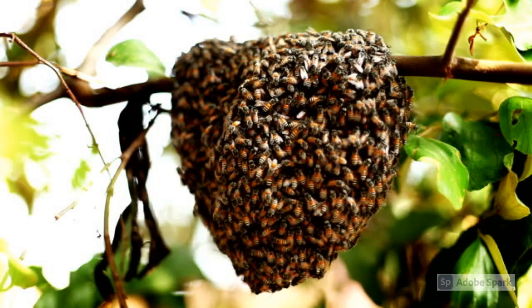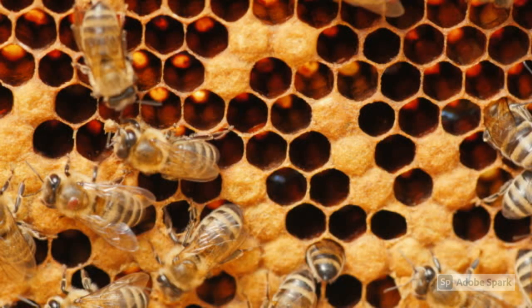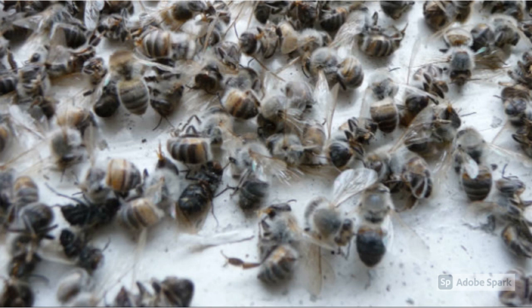Honeybees are social insects that live in colonies. Bees are the only insects in the world that make food that humans can eat. In winter, they will find a location warm enough to keep them alive.